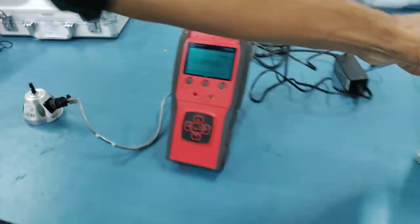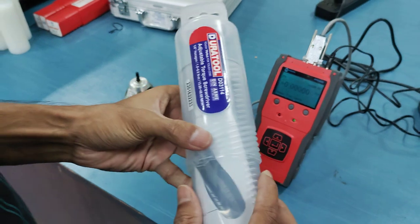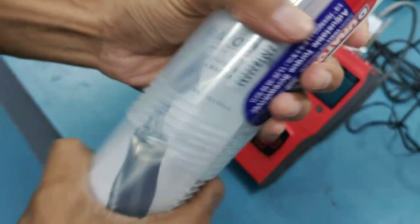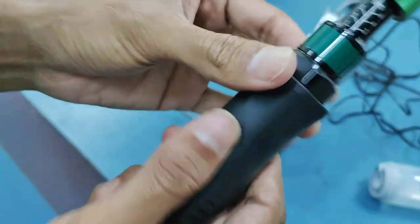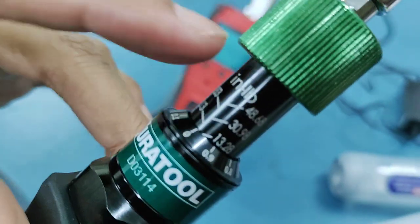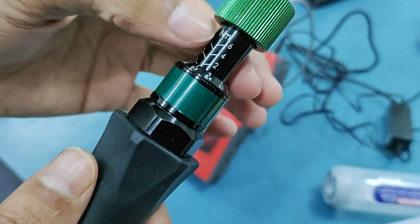Now I'll be showing how to set the value in the torque screwdriver and then test it with the reader. This is a Dura-Tool adjustable torque screwdriver with a range of one to six Newton meters. You will get two kinds of readings: one is in Newton meters and the other will be in inch-pounds. For the testing purpose, we'll be using Newton meter units.